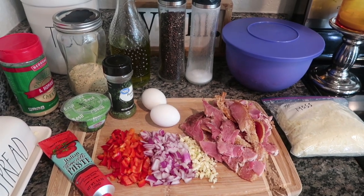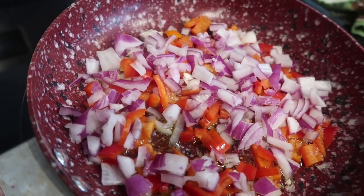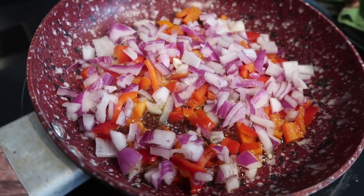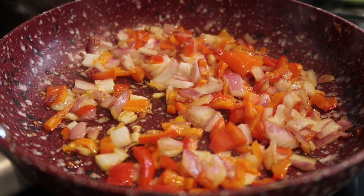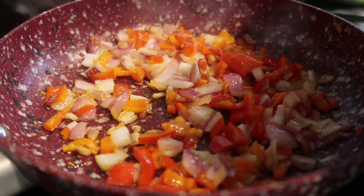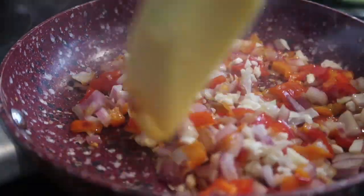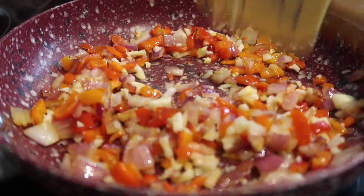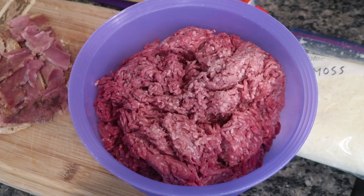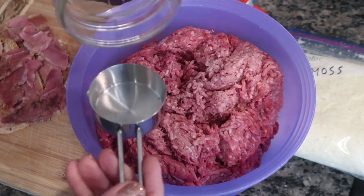We're going to start off by taking a frying pan, throwing a little bit of olive oil in, and then adding our peppers and red onions. We're just going to sweat them down until they're cooked through and translucent. Then we'll throw in that chopped garlic and give it a good stir, and let that cook about three to five minutes until everything is rendered down. Then we'll put that off to the side and let it cool while we prepare our meatloaf mixture.